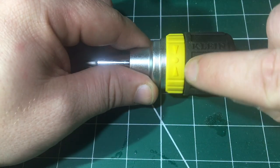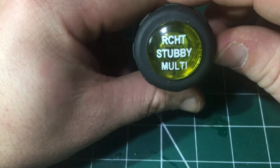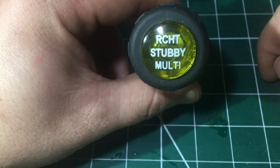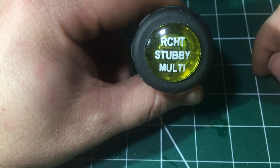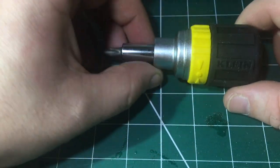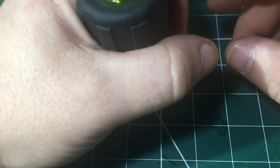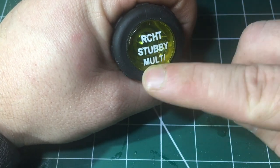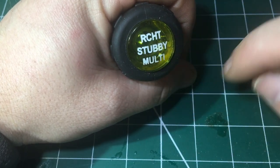It's got the directional markers. What I do like about it is it's got what it is printed on the base of the handle. So if you're a Klein fan and you've got all different types, this could be sat in your tool bag in one of the back pockets and you know exactly what it is just by looking at the end, which is a fantastic feature.